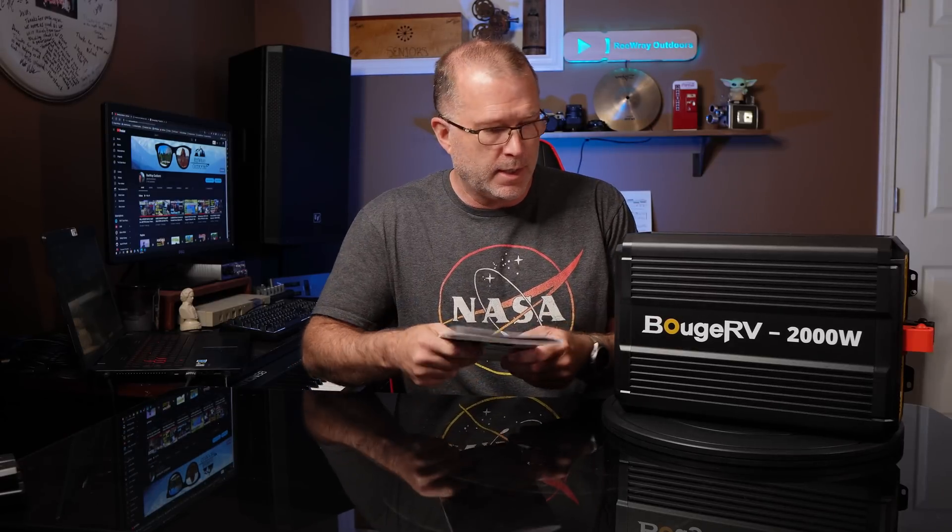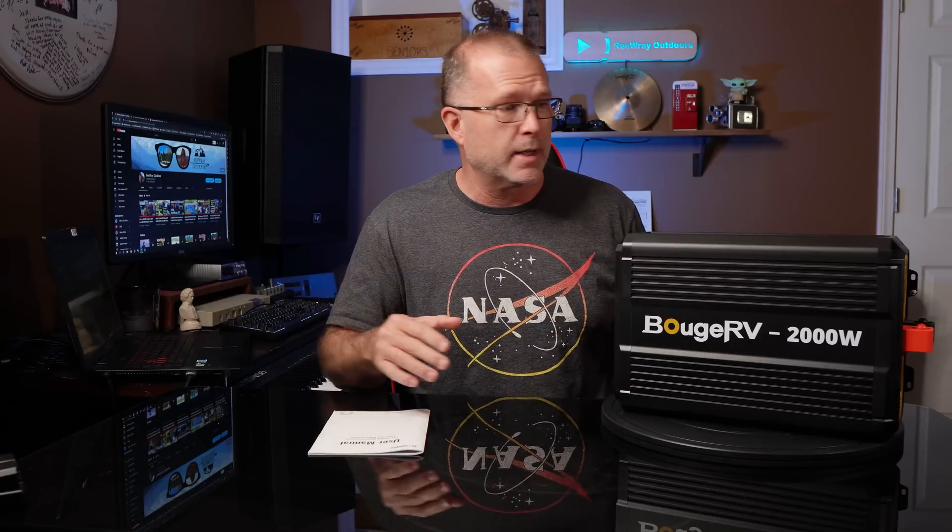In today's video we're going to take a look at a 12-volt, 2,000-watt inverter from Booge RV. This is a new product from Booge RV and it comes with a user guide and that's about it. Let's talk about some of the basic specs and then we're going to see how to install it, run it through the paces and see how it does.